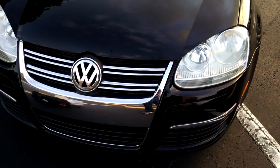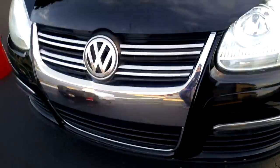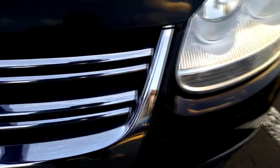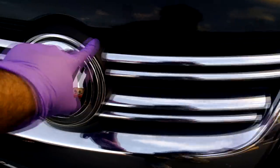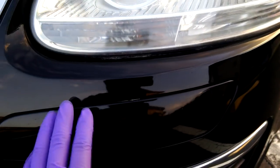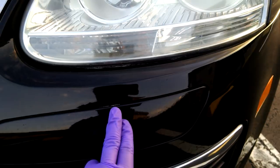So when you're getting ready to tape up the car, it's important to note where the black plastic is, where the chrome is, anywhere that you don't want to get polish on. So here, this emblem, this black plastic right here. And then when you get to areas like this, you can see the wax in this area — we'll have to remove that.